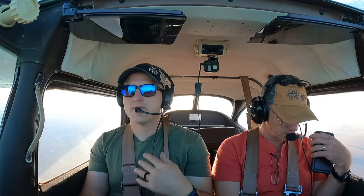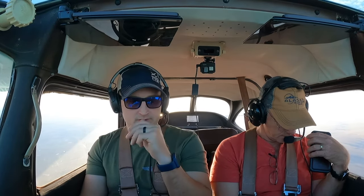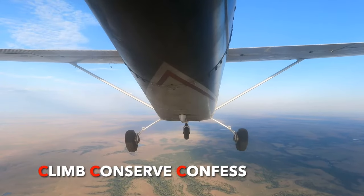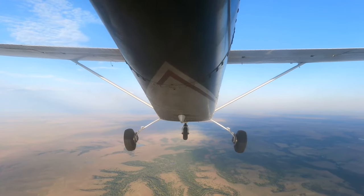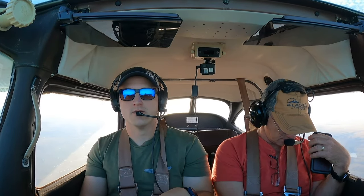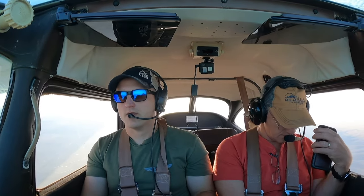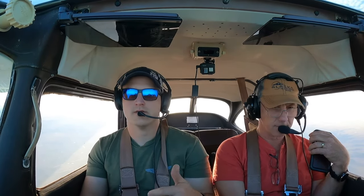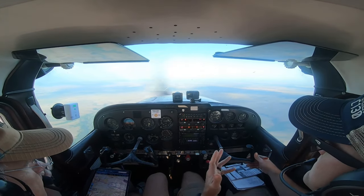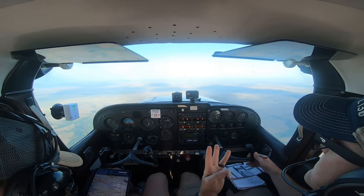What if you get lost? Remember the Three C's: Climb, Conserve, Confess. Climb up — it might be easier to spot waypoints you didn't see before, especially lakes. Conserve — by slowing down to best glide or best endurance speed, you'll get the best fuel burn. Confess — tell whoever you're on with, whether that's Kansas City Center or a flight service station, that you're lost. They can help you get a vector. You shouldn't get lost these days with GPS and VORs, but if it happens, use the Three C's.